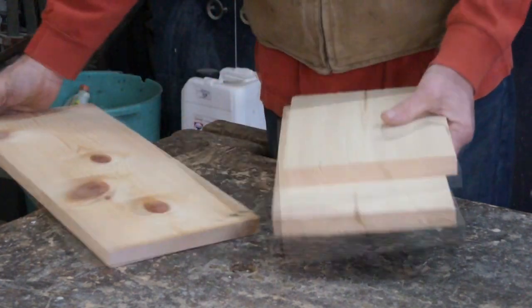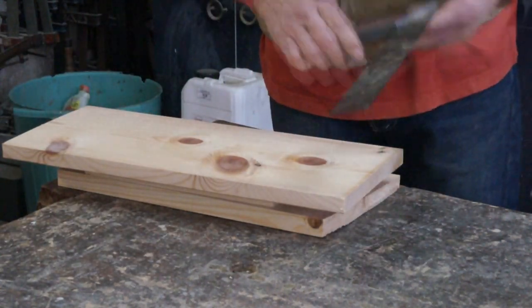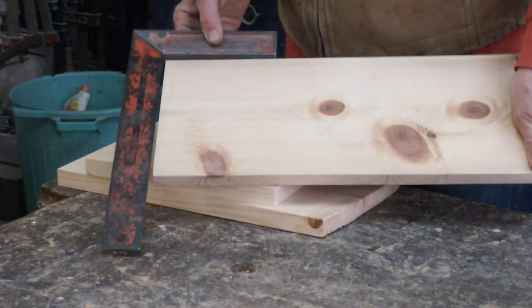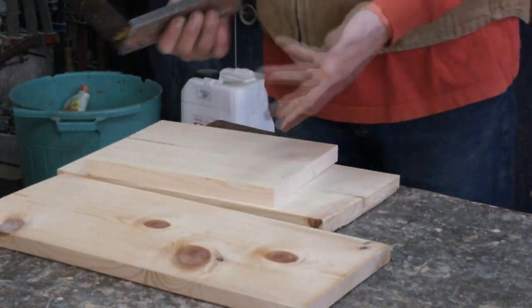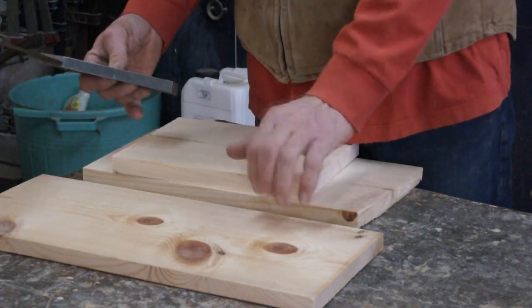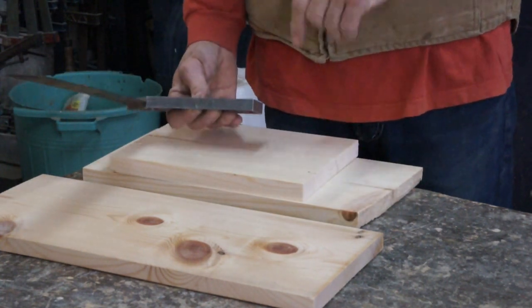Just check the bottom of your box for squareness. This is square and this is square so I don't need to do anything. If it wasn't square, saw it square. If you're not quite sure how to saw square, there will be a link for a video up here on how to saw square and straight.